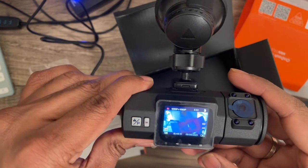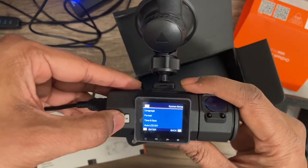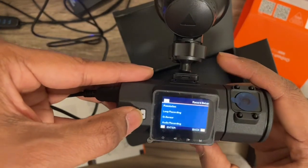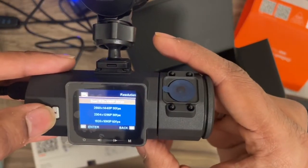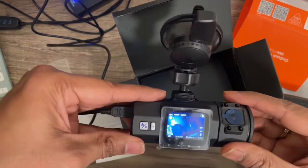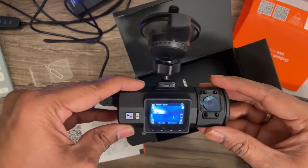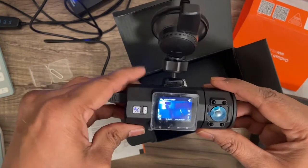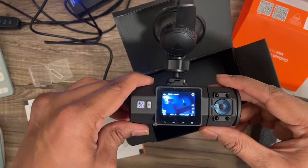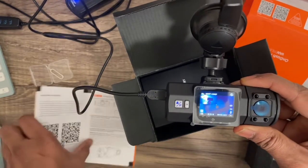It starts recording automatically. You use the menu button to navigate left and right, and press to select. In the record setup you can choose the resolution — 1080p at 30 frames per second — and also adjust the camera view angle. I need to download one of the videos to check the actual quality, but I'm impressed so far. I've always wanted a dash cam and never had one, but this time I got one for $120 to give it a try.